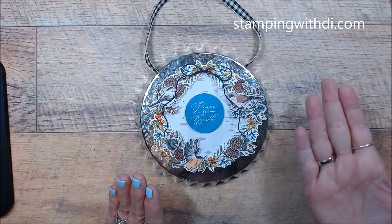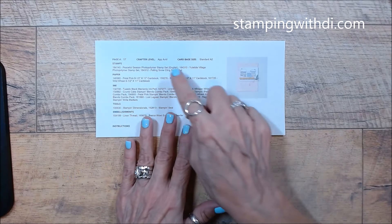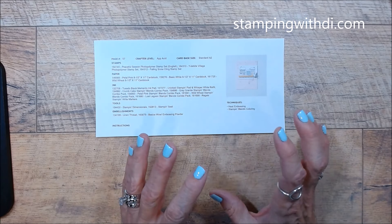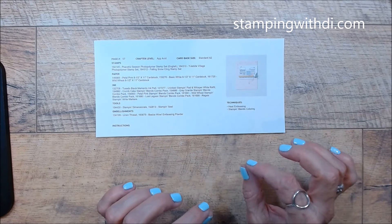So I'm going to be doing this card right here. It uses three stamp sets — I'm glad I have the recipe because I might've missed that. You can get the recipes on my blog; if you go to current catalogs on the top and click on that, it will show you the recipes. So I'm going to do this card and it uses these three sets. It uses the super fun Yuletide Village, which is adorable. These are in the new mini catalog that's coming.